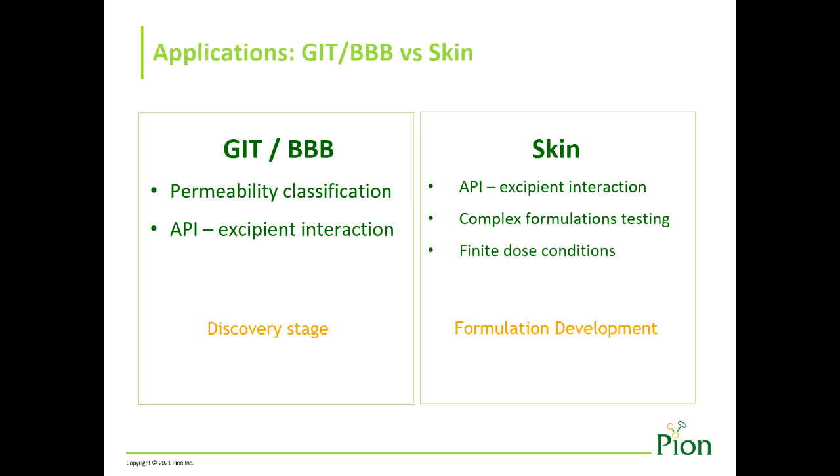The donor and acceptor compartments may contain solubilizing agents or additives that bind the drugs as they permeate. To improve the in vitro-in vivo correlation and performance of the PAMPA method, the lipid, pH, and chemical composition of the system is often designed with biomimetic considerations in mind.